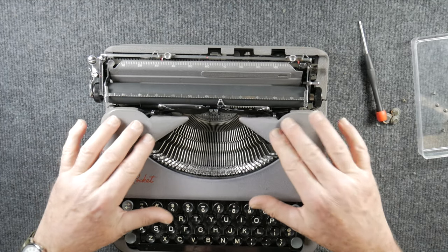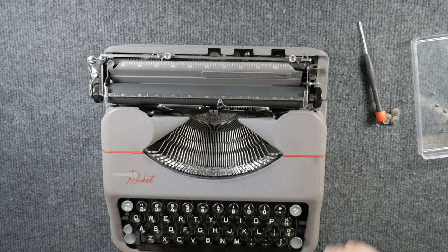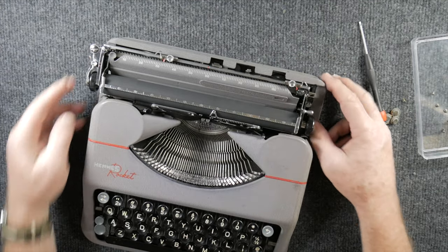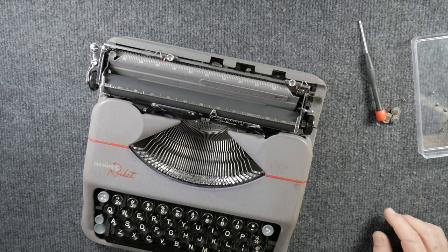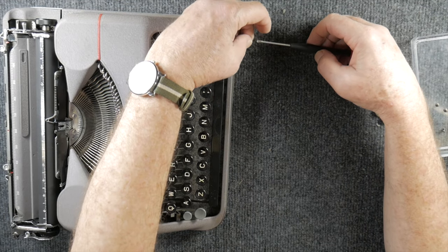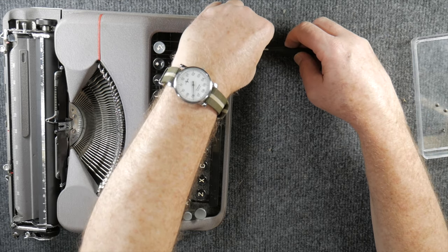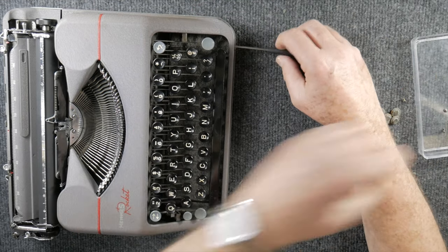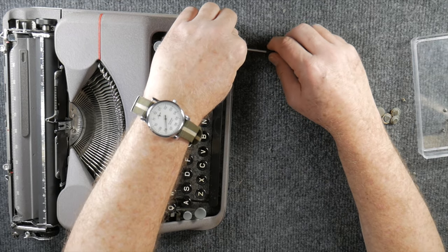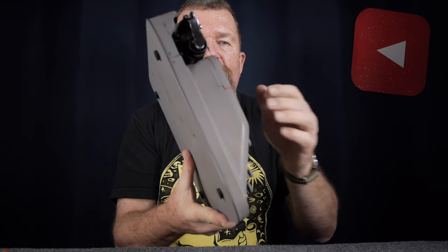When it's finally seated into place, you'll be able to snap the ribbon covers on to hold it in place. Then line up all the holes in the body panels — put the screws in carefully, start them but don't tighten them down all the way. Get them all in first and get the body panels nice and straight before you tighten down all the screws.